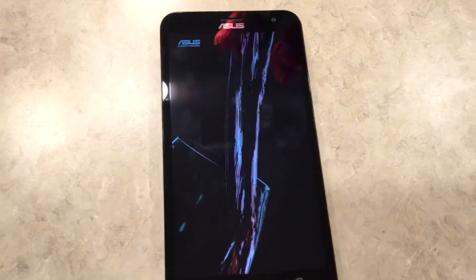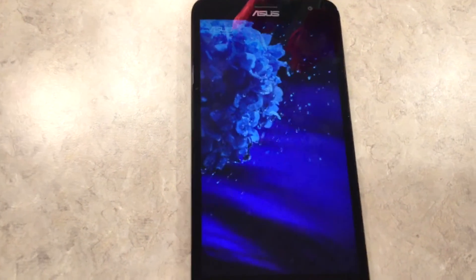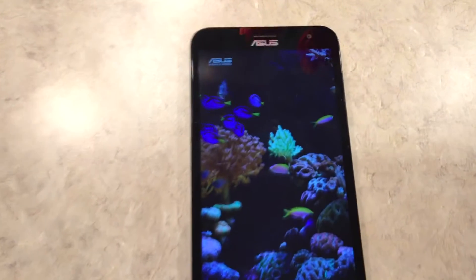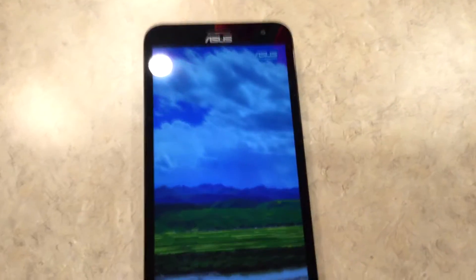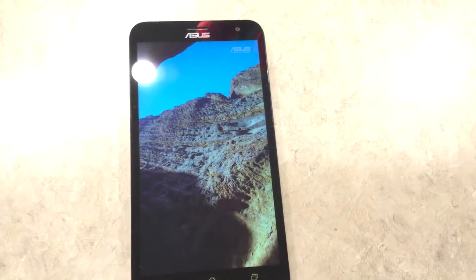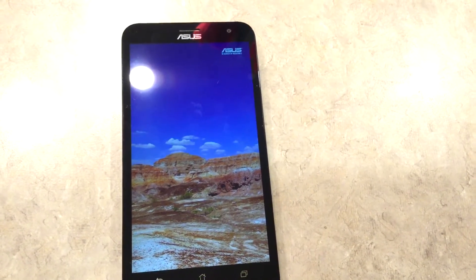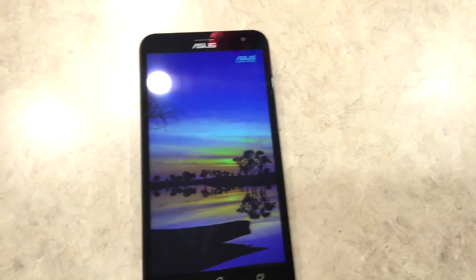It is the ZE551KL model. It has a 70.9% screen-to-body ratio, so the screen is taking up more of the phone's face than any other part. It has a 5.5-inch display — an excellent 1080 by 1920, so that's a full HD display. It comes with Corning Gorilla Glass 4. I used to have an iPhone 5 which had Gorilla Glass 2 or 3, so Gorilla Glass 4 is an improvement.